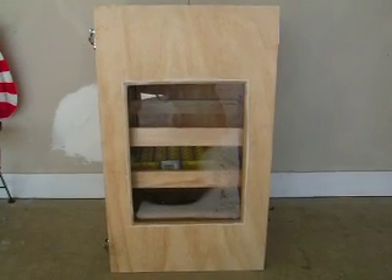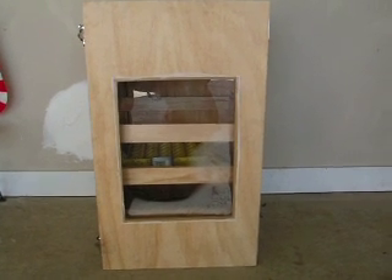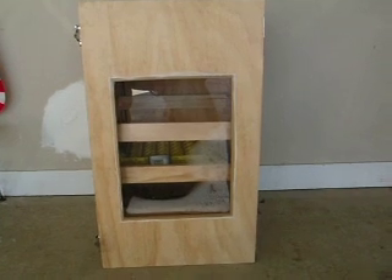This is my incubator that I built. I made it out of plywood and I wired it. I got water heater elements inside of it for the heating elements, and I ordered a hygrometer and thermometer.